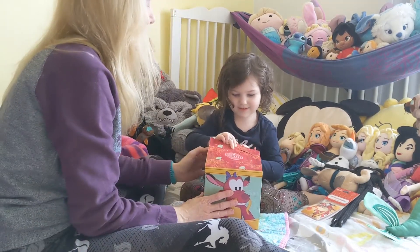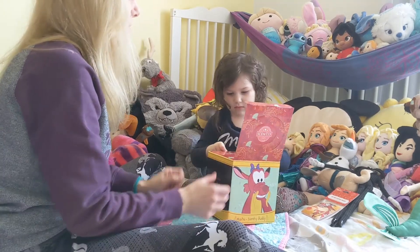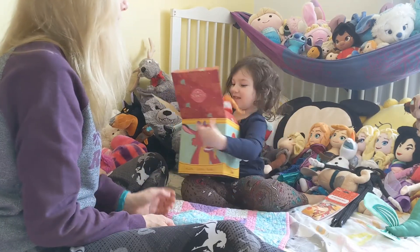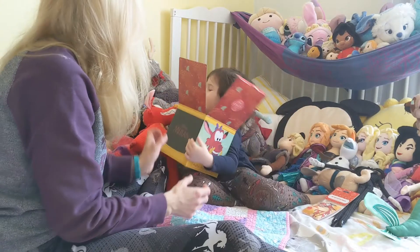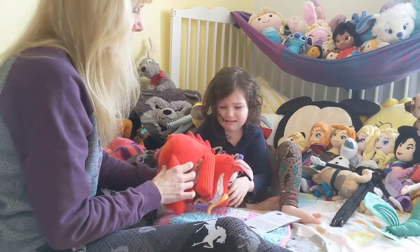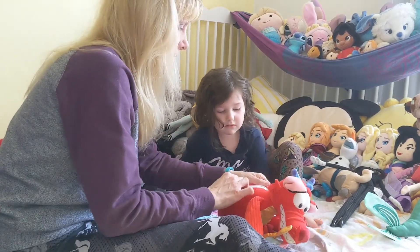Let's open him up. He's so big! I wanted him to be small! Oh, he's the wrong size? So look, what's this for?